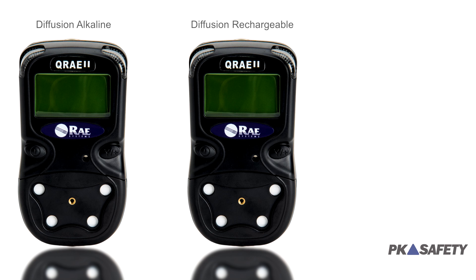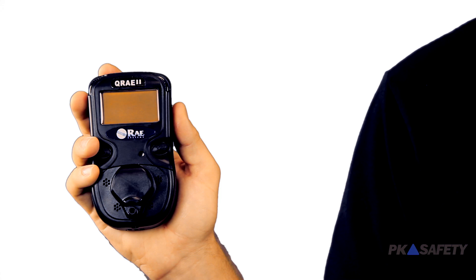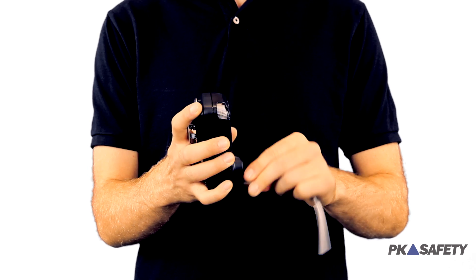The Q-Ray 2 comes in three configurations, each with their own advantages, but by far the most popular version is the pump model. When equipped with a supplied hose attachment, the pump allows a worker to safely sample the air before entering a confined space.